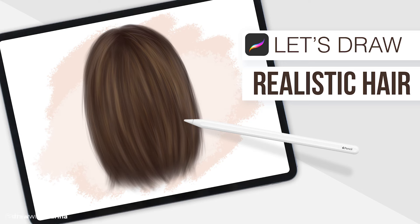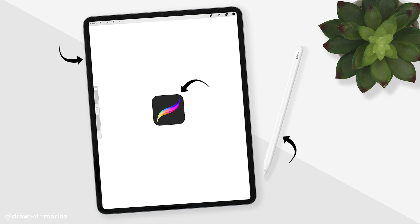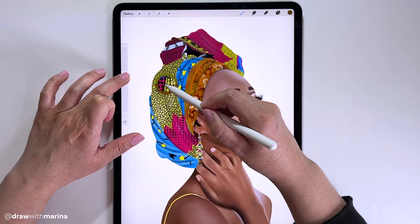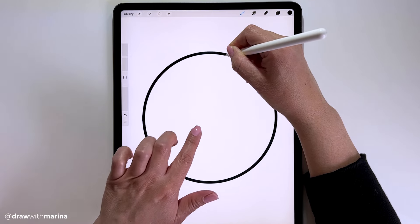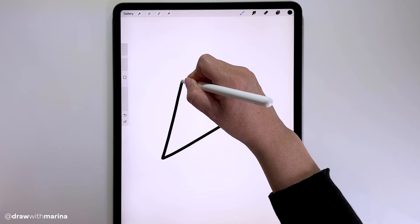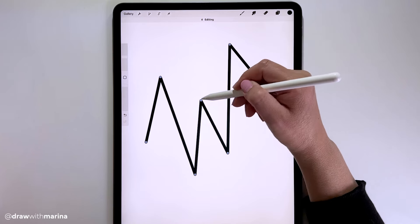Hey guys, today we're going to be drawing some realistic hair. I'm using the iPad Pro with the Apple Pencil and the Procreate app. If you're new to Procreate, I also have a video called '25 Procreate Tips and Tricks' which I suggest watching first, because as I draw I'll be using those shortcut actions. I will link that video below. So grab your favorite tea or coffee and let's start drawing.